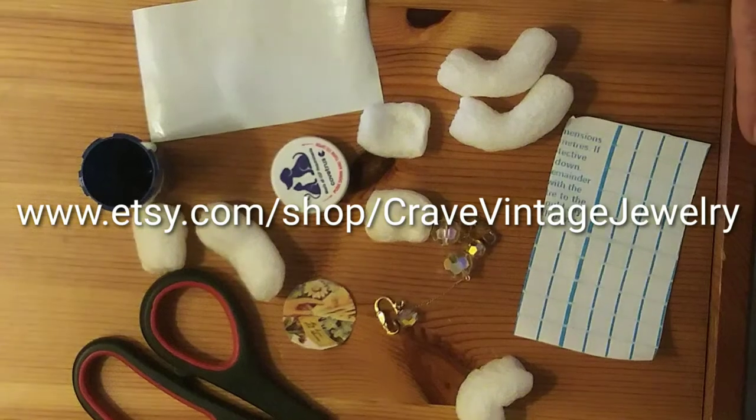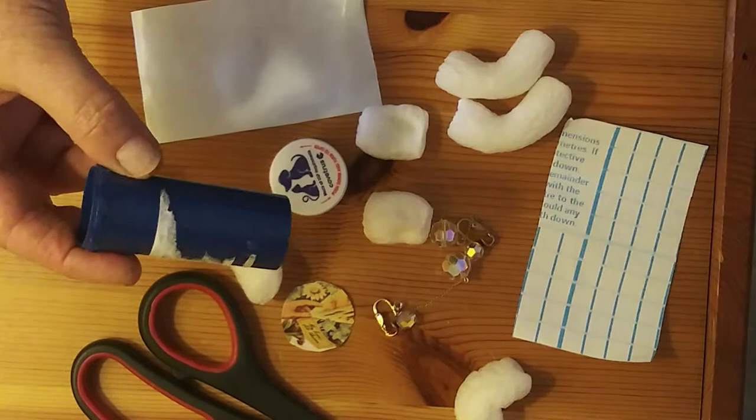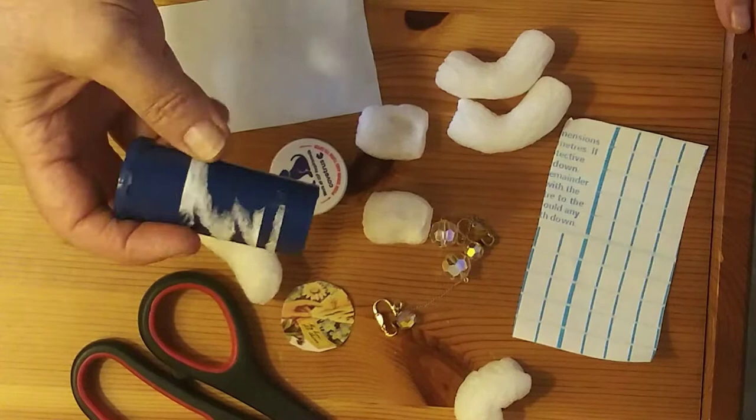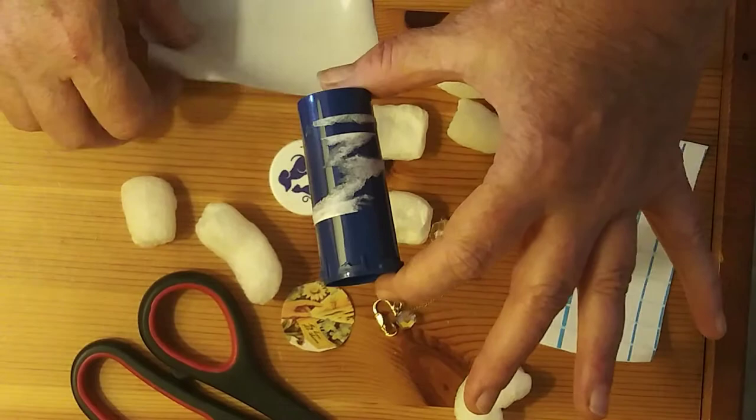Hi everyone, this is Lauren from Crave Vintage Jewelry. Today I want to show you how to make an ordinary pill bottle into a very attractive container that you can mail delicate items like vintage jewelry. So first here's our little pill bottle. I've taken the label off but you can see it's still a little bit on, but I just did the best I could and it's just fine because I'm gonna cover it up and make it all pretty.